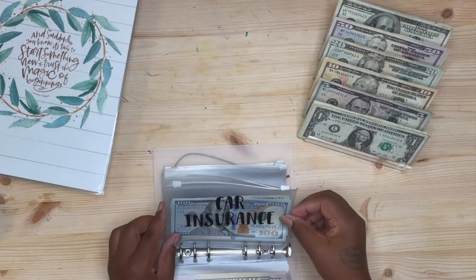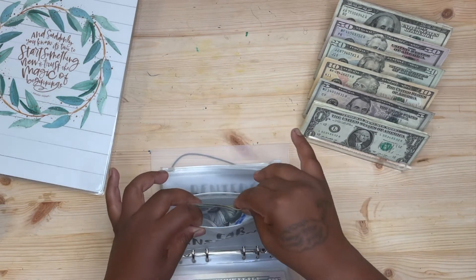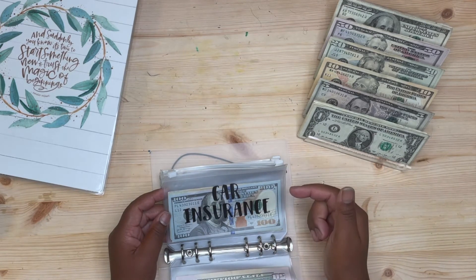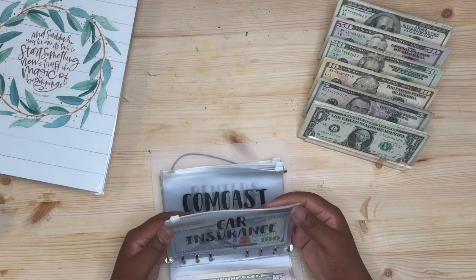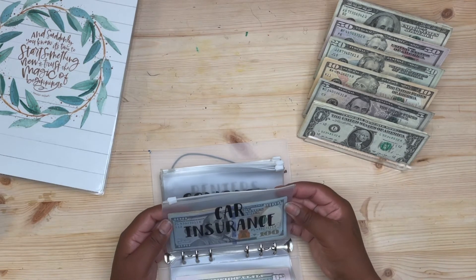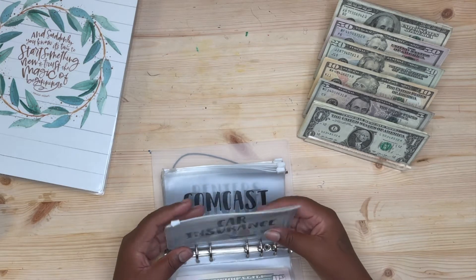For car insurance, right now I have $180 in the envelope. I paid my car insurance in full — it's due for renewal in October. I put a little bit of extra money in here to keep me up to date, because I haven't been consistently paying it. My goal is to stuff this and be able to pay it in full again for the next six months, but if not, at least I have the first payment on hand.